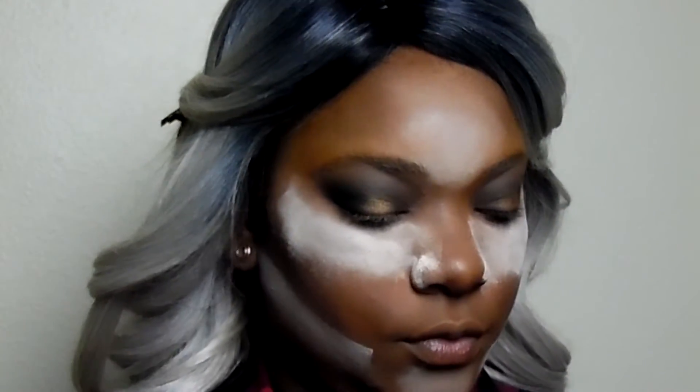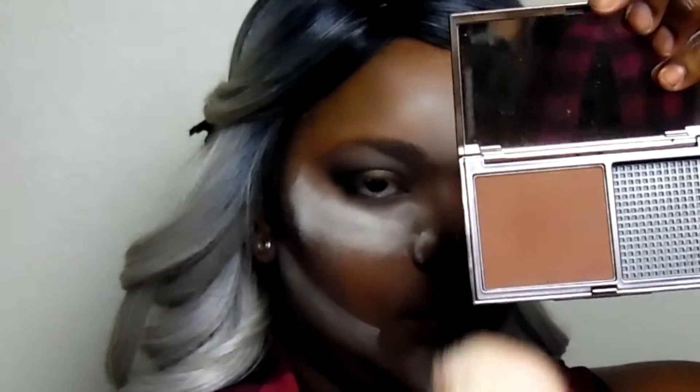I'm taking another dupe brush from TrendsGals.com — the Real Techniques one — and my Urban Decay Naked Skin Ultra Definition Foundation in Deep, and I'm using that to buff away the setting powder. I'm adding a little bit of the Urban Decay to the brush because I want to add color back to my skin so it's not so white and highlighted.